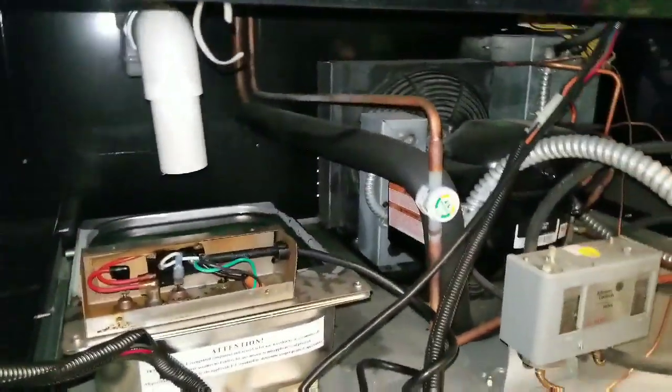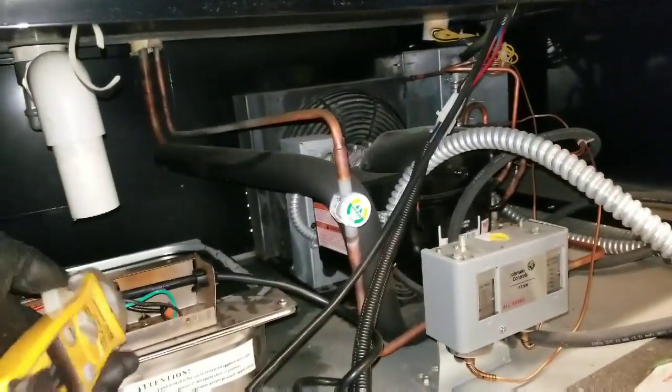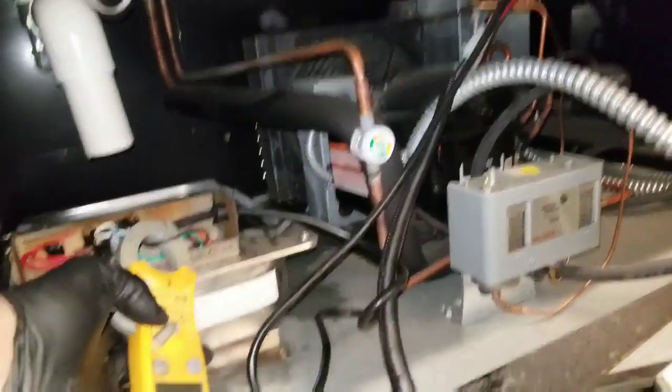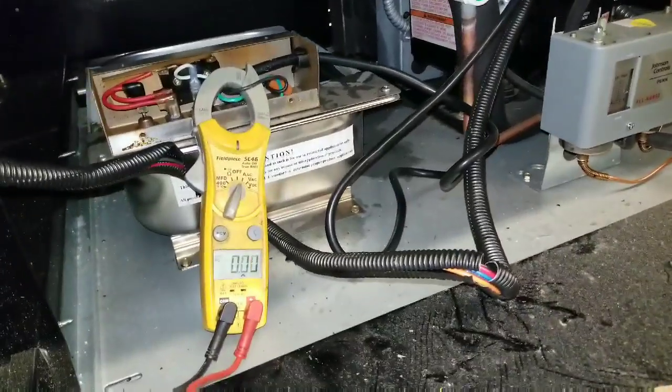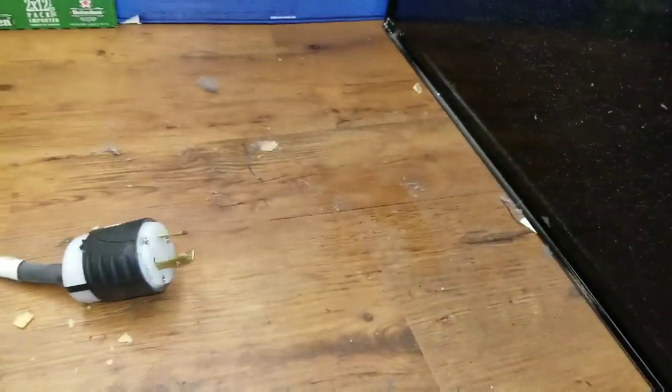So I'm going to go ahead and plug it back in and see if we get any amps. I'll put my amp clamp on right here, ready to go. I'll plug these two in — it's going to be hard to do this one-handed, so I'll plug it in real quick.